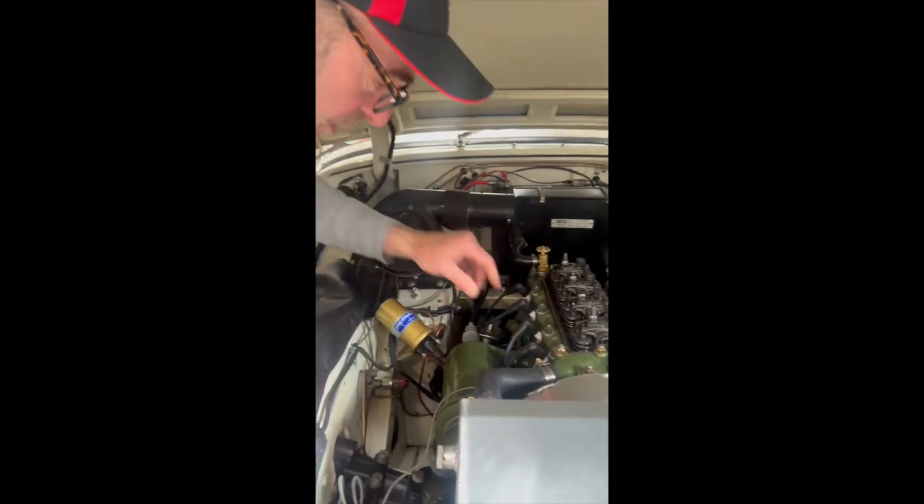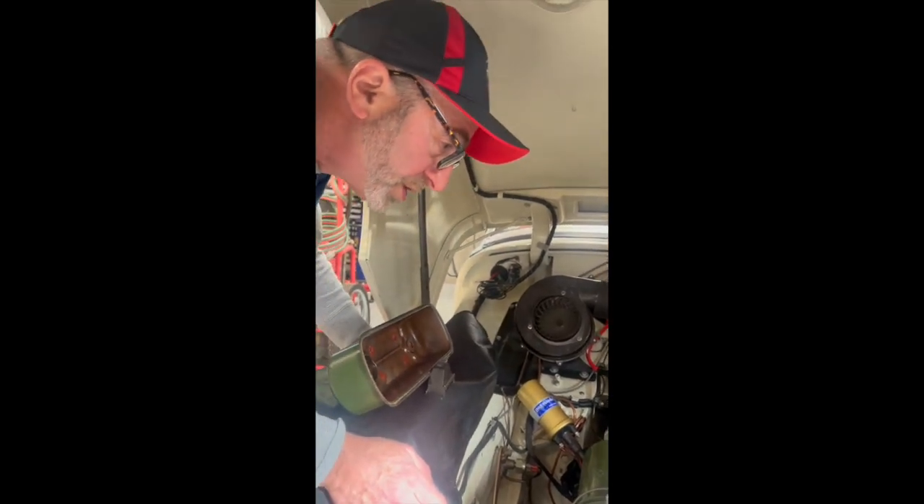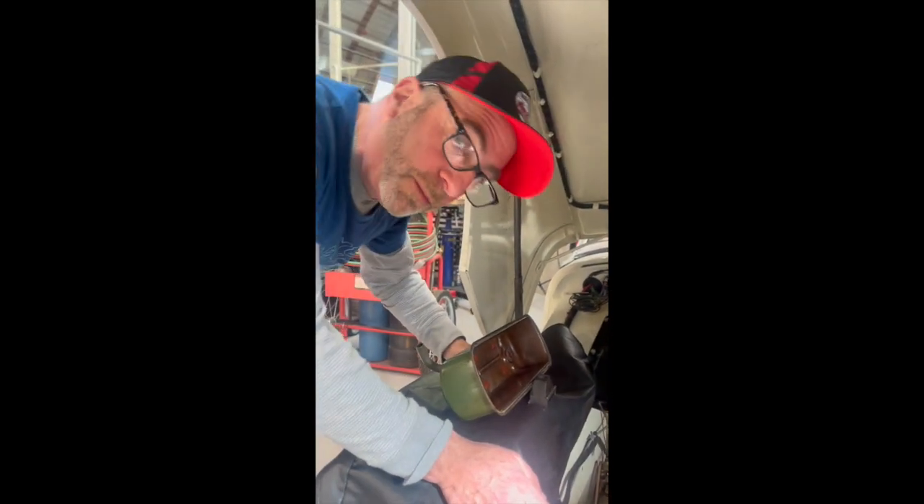The engine has to come apart. This is a 948 engine and the 948 cam is finished. That's it today from Bug Eye Guys.